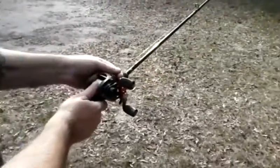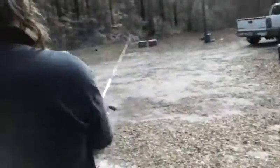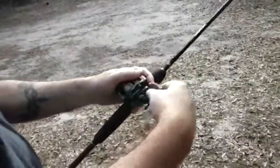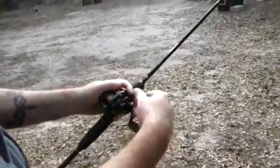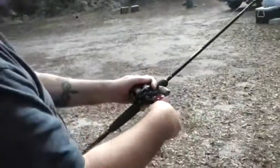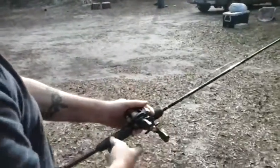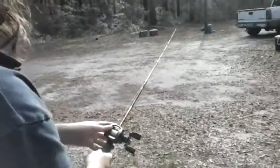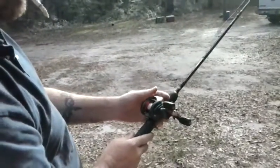Now when you make a cast, you don't need to hold it too close. You don't want to whip it out there — you want to use your thumb to feather the line when it's coming out, so you don't get any overruns or backlashes. I'll try it without my thumb on it: no overrun, no backlash.